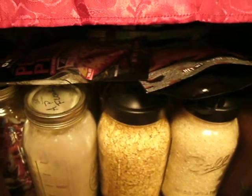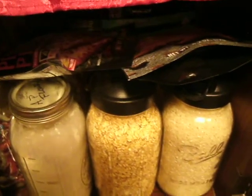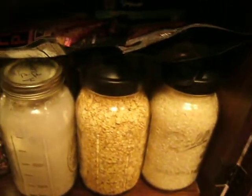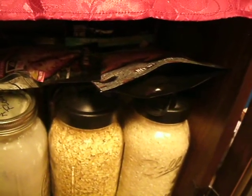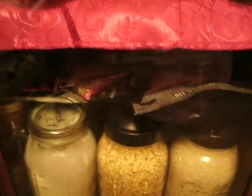We have talked about getting a freeze dryer, but at this point we're not willing to put all the work into it. It takes a lot of work - it's not as easy as setting up for dehydrating. And of course it's a lot more expensive. I have thought about doing it, but I'm just not ready for that type of commitment.